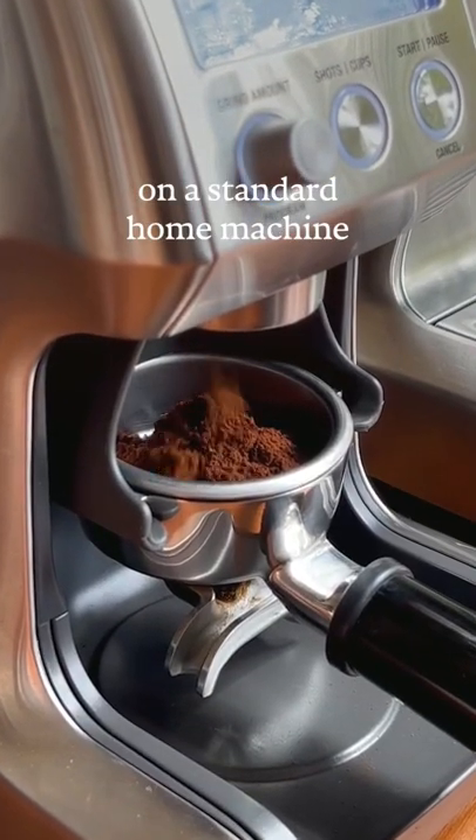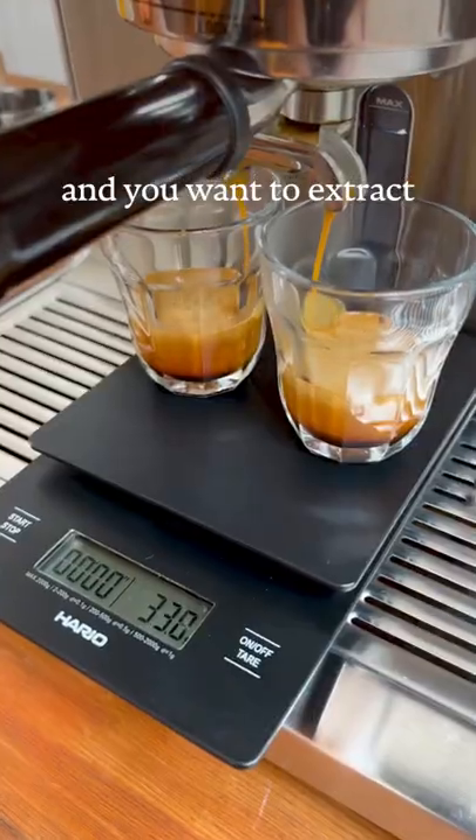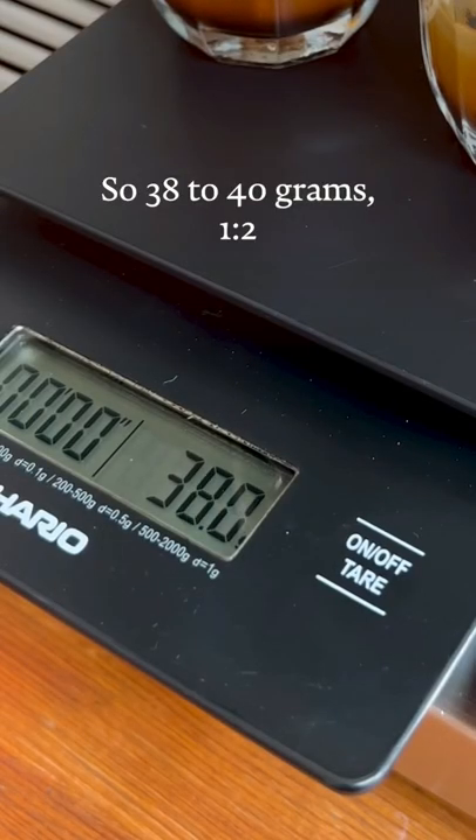When you're making a double shot on a standard home machine, aim for around 19 grams of coffee in the basket, and you want to extract double that amount of espresso — so 38 to 40 grams — one to two.